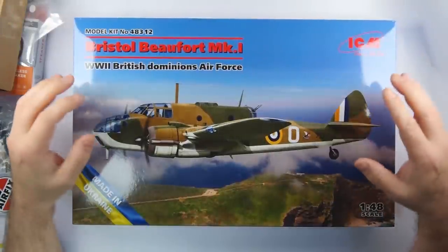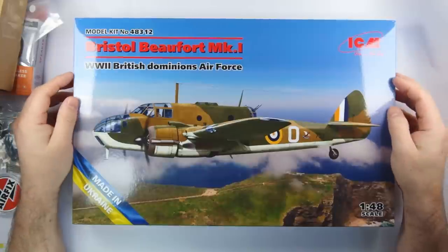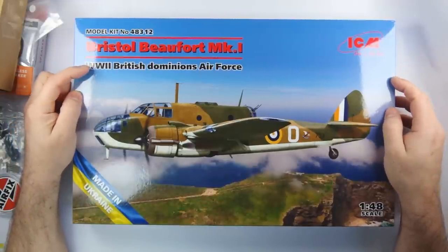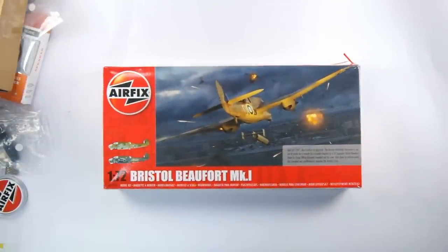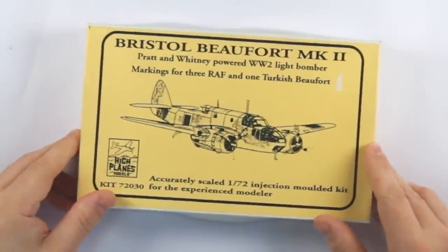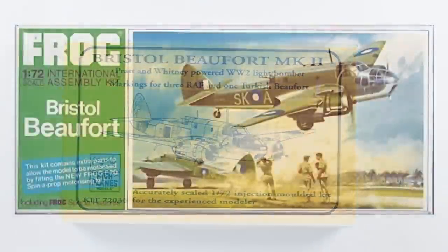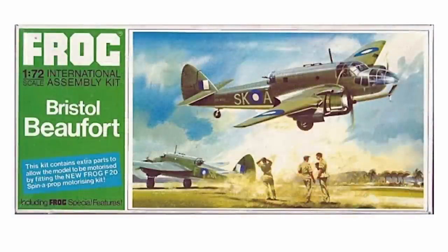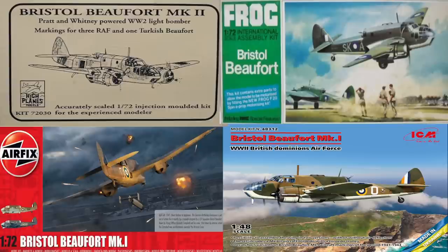First up is the ICM 1/48th kit — first tooled in 2022 as the Mark 1 and 1A, and just now with new decals for the British Dominions Air Forces. We then switch down to the Airfix Mark 1 in 1/72nd scale released in 2021. Next is the High Plains Models Mark 2, a 2002 release based on their 1995 Mark 1. Finally is the venerable Frog kit, mine being a 1970 release of the Mark 1, adapted from their original 1963 Mark 2 tool. So here we have four kits separated by 60 years of development.